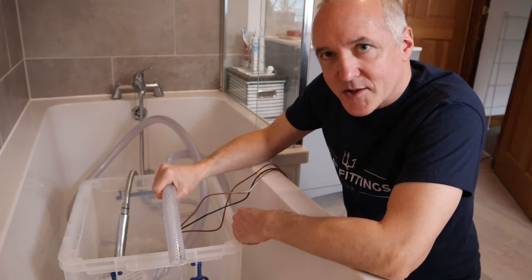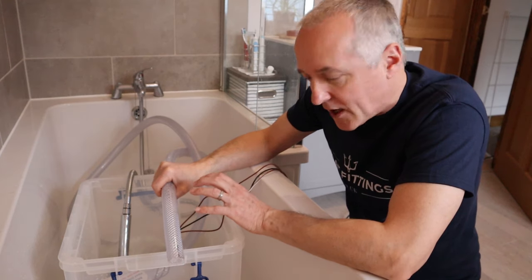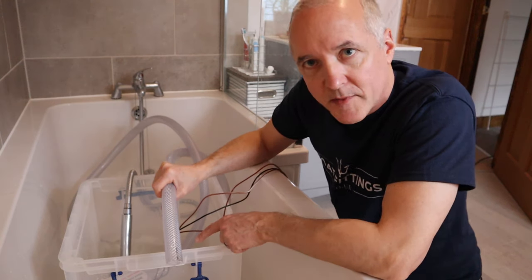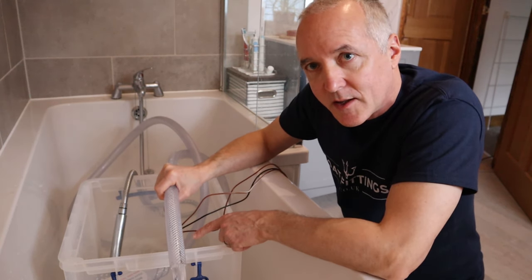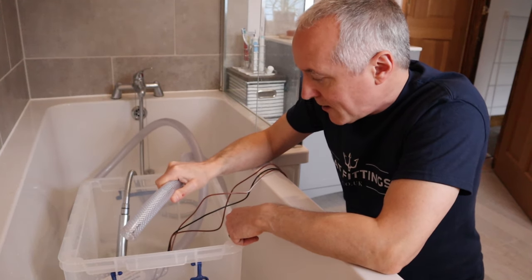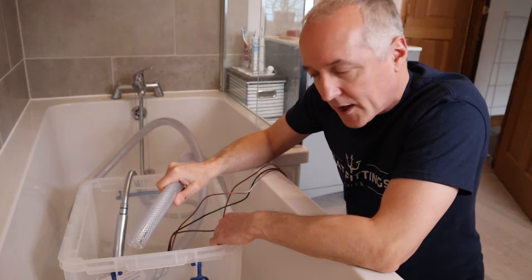As you can see, the switch gets to a certain level, and then very, very quickly — this is quite a high capacity pump, a 2,000 gallons per hour pump — it brings the water down to level in no time at all. Then it turns itself off again.